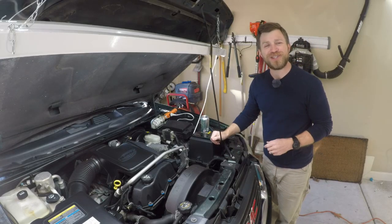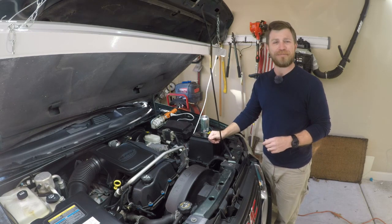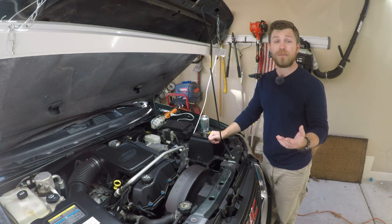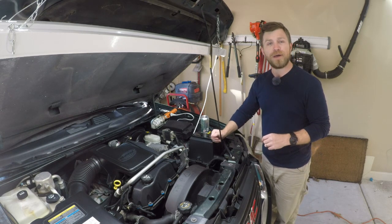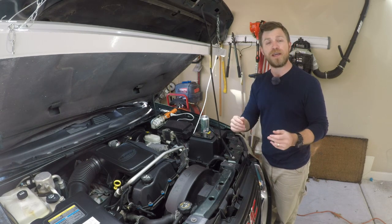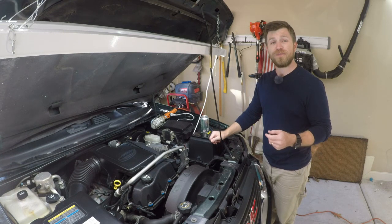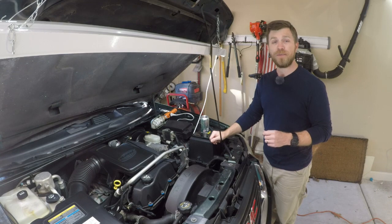Hey folks, welcome back to the channel. I hope you're all having a great day. Thanks for clicking on this video. If you're new to the channel, thanks for stopping by — be sure to hit that subscribe button and the bell notification so you get notified when new videos come out. I've got a lot of other car care and DIY repair videos on the channel. Alright, let's jump right into the video — as you saw from the thumbnail, I'm going to be doing a spark plug change on my 2004 GMC Envoy.